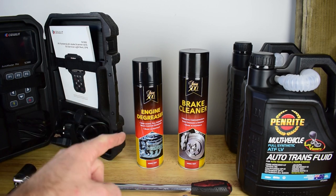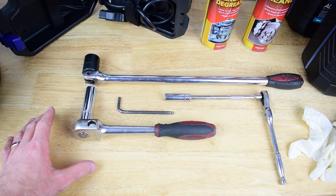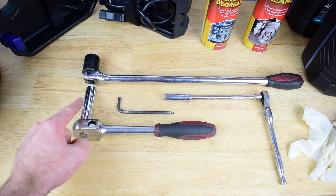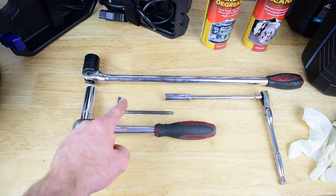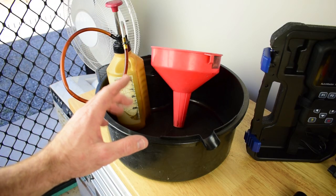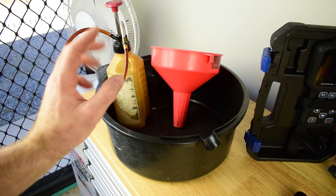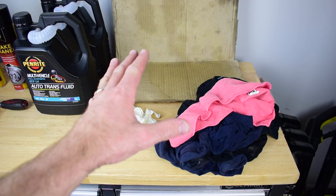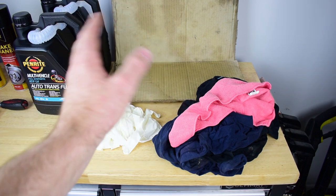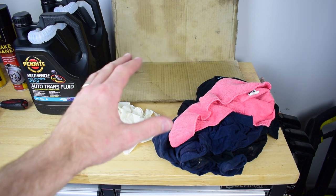You will also require some degreaser and some brake cleaner to carry out the job properly. The main tools we're going to require are a 24mm socket on a breaker bar, a 14mm socket on a ratchet, a 5mm allen key and a 10mm socket on a ratchet as well. We are also going to require a drain tray with measurements on it, a funnel and a pump to transfer the oil from our drums into our transmission. And we will also require a few rags for cleaning, some rubber gloves, and I also like to throw a bit of cardboard under the vehicle when draining the oil.